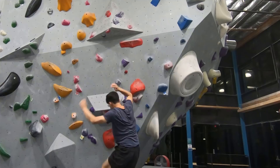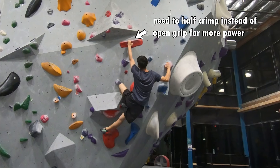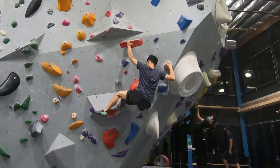I'm pretty sure the setter wants us to backflag, and then match the right hand onto the crimpy rail. However, to make this move happen, I am required to crimp hard with my injured left finger. If this were after my first finger injury, I would probably just crimp hard and move on. But since this is after my second finger injury, I don't want to do so.